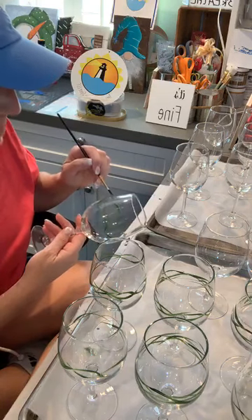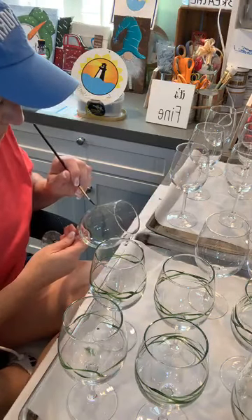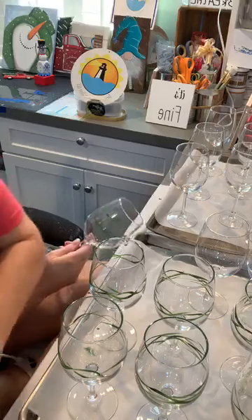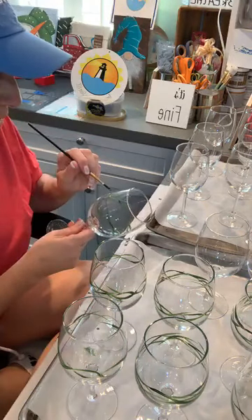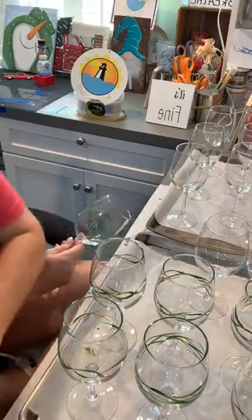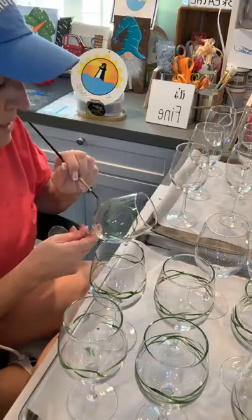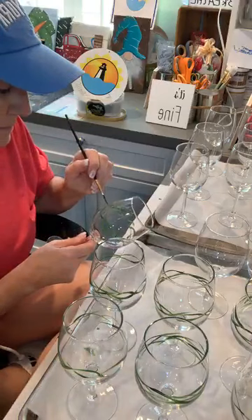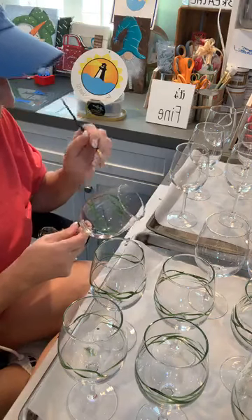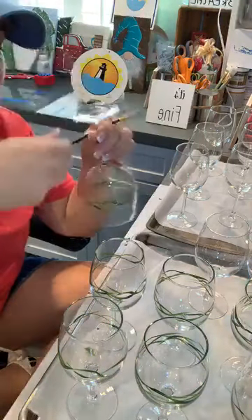Can you guys believe it's November already? I have paint parties booked all through December. If you're interested, check out my events on my Facebook page. If you're local and interested in a paint party, I'll be doing ornaments, the Truck and Tree, and wine glasses — they make beautiful candle holders for a table setting.